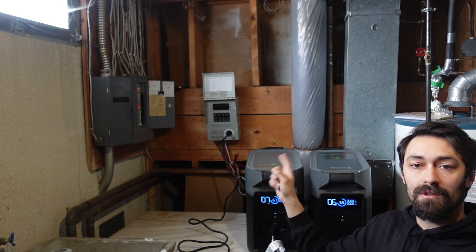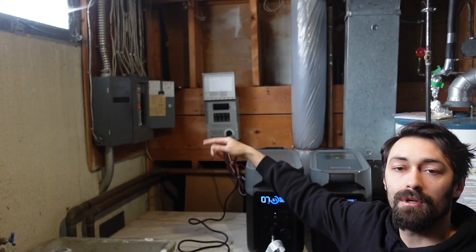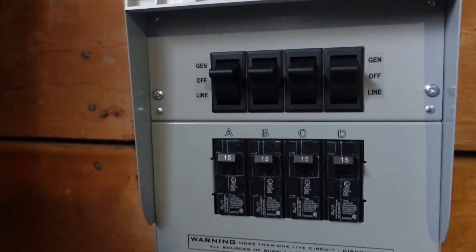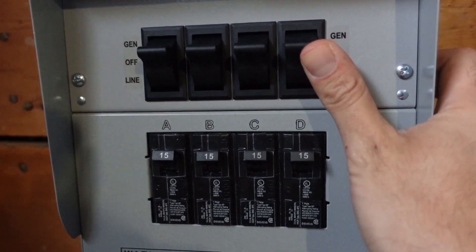It's got four circuits on it, so you'll get an electrician, or if you know how to do it yourself you can do it yourself. You connect four 120-volt circuits — most people do like fridge, freezer, Wi-Fi, maybe a specific room in their house, maybe someplace that has an air conditioner, whatever you choose.